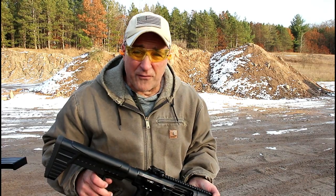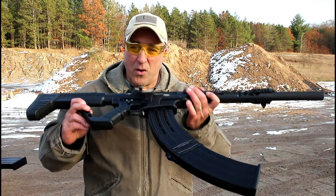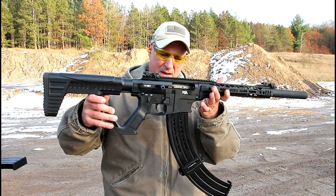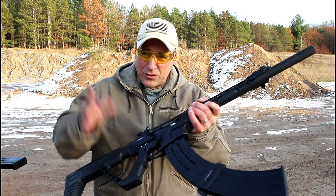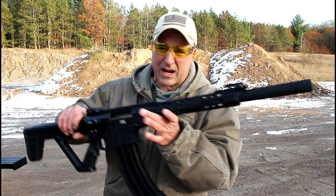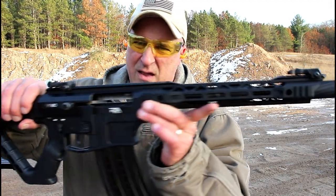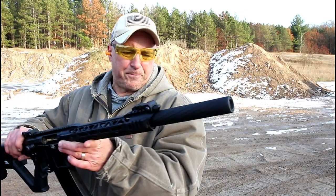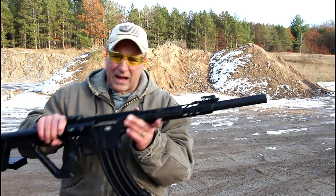I counted those off and that was a true 19 rounds, so I'm pretty happy with that. That performed really well, and I do love this shotgun. Very nice overall shotgun — it's been very good to me since I've owned it. It's got a lot of features.